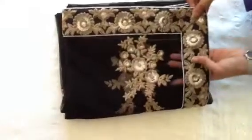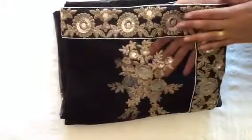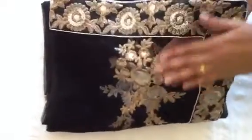It is a Bollywood replica sari which is black in colour and is in net fabric, but the fabric for the net is very much on the softer side so the sari drapes quite well.